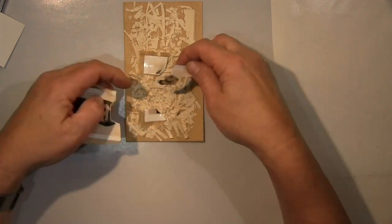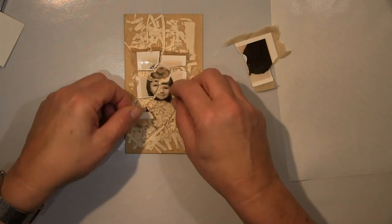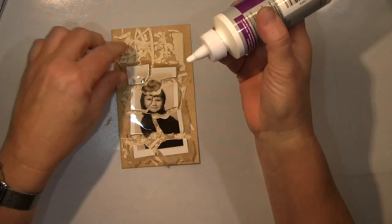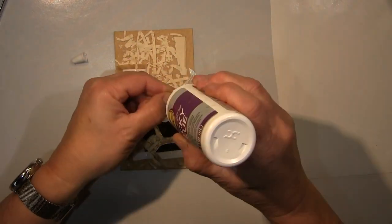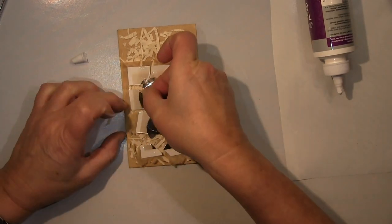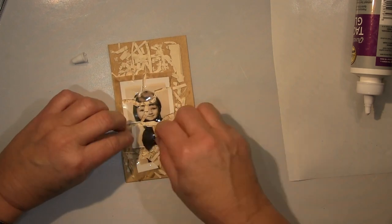I put the paper scraps down with gel medium and when everything was dry I used one of my photos here on a tea bag. I'll tear it apart into fragments and put it back together like a jigsaw puzzle.